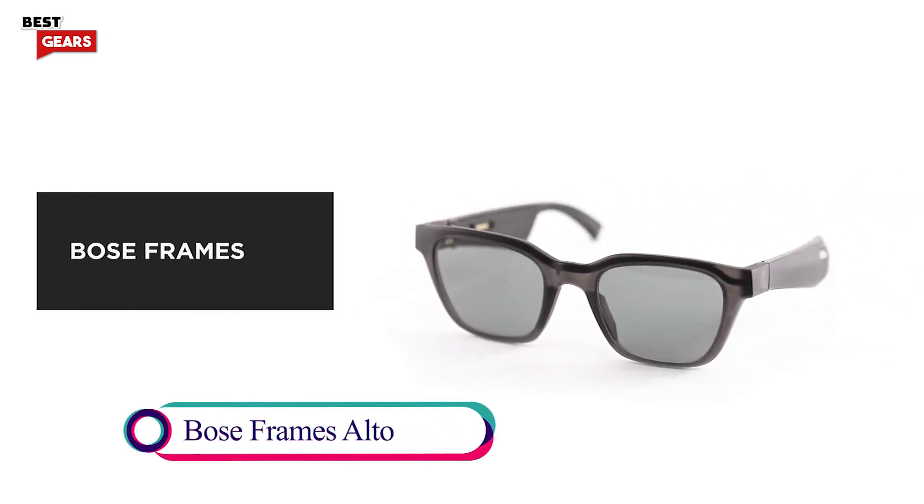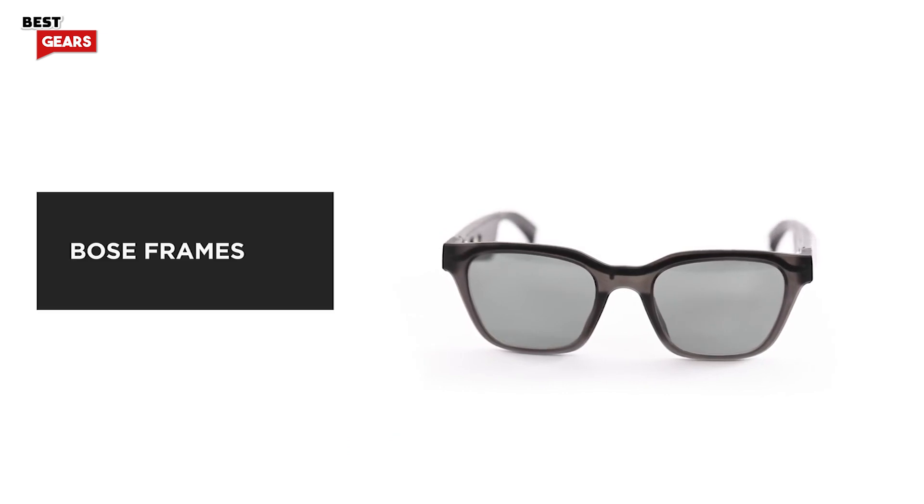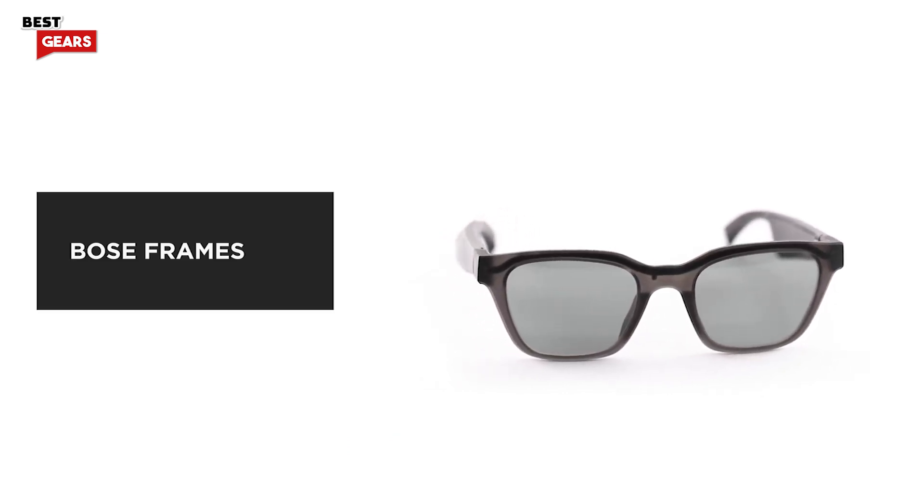Bose Frames are more than sunglasses. Miniaturized Bose electronics produce rich, immersive sound for you, while others hear practically nothing.